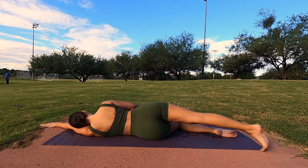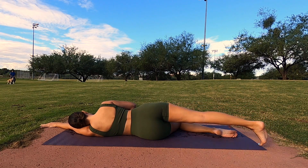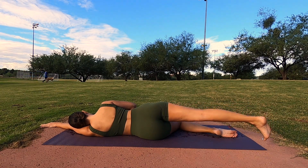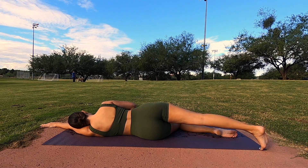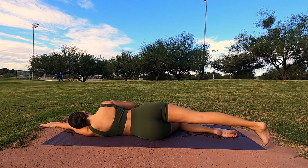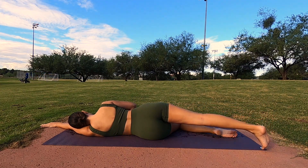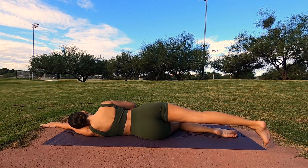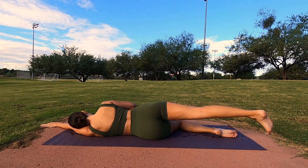We're going to do our last round here, so ten more. Make sure you're breathing and utilizing that muscle. One, two, don't lift the leg too high, three, four, five, six, seven, eight, and nine, last one here, ten. Well done.